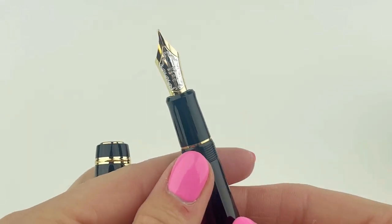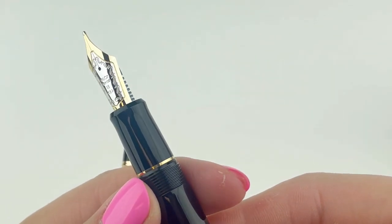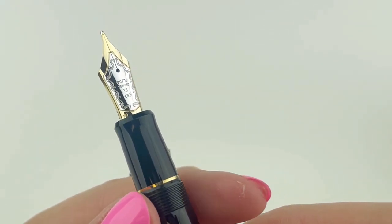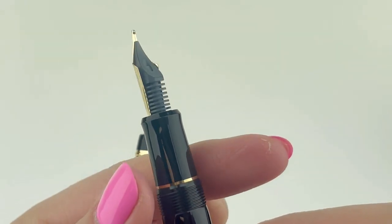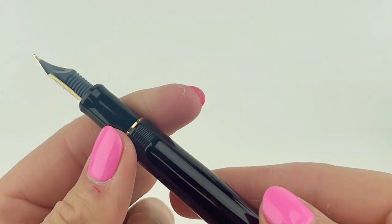Let's go ahead and take a look at the nib. Each of the Pilot Custom 845 fountain pens are fitted with an 18 karat gold two-toned nib — it's a really nice looking nib — and it's available in varying nib sizes.